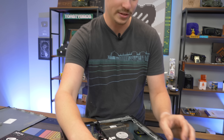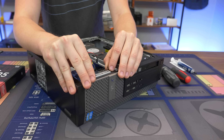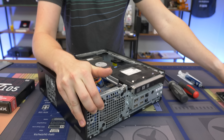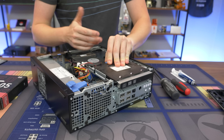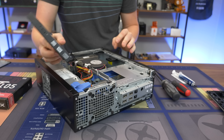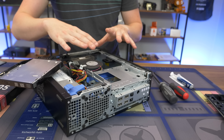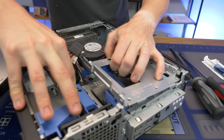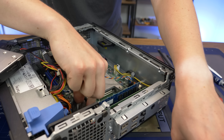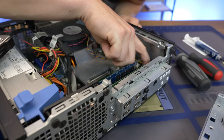We actually do these a lot — we buy these by the pallet sometimes. First thing I'm going to do is clean off the thermal paste. Normally we'd also blow out the dust with air compressors. This is a small form factor so we're just going to pop this little hard drive cage out. Look at that little dust bowl — so I can tell we have some RAM in here, let's see what we've got.